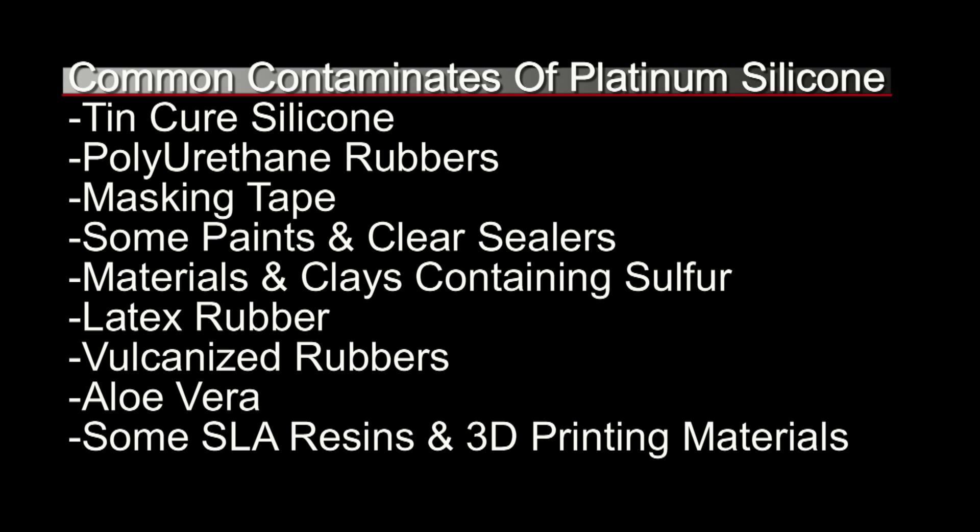Another important factor is your work environment. It's highly important to make sure you're working in a room temperature environment. Anything lower than 70 to 75 degrees Fahrenheit will change the properties of how the silicone cures. Working in a cold area will retard the cure and open up your platinum silicone to contaminants that might not normally affect it. You also want to be as accurate as possible and use clean stir sticks and mixing buckets that have not been contaminated with other mold making materials.